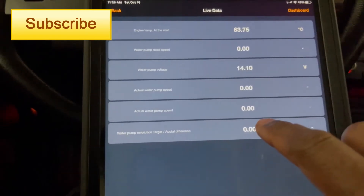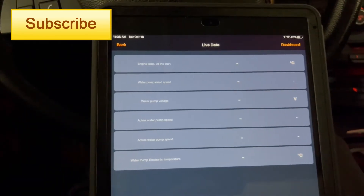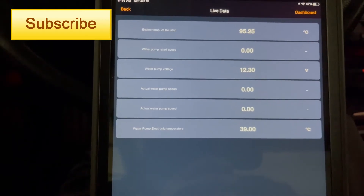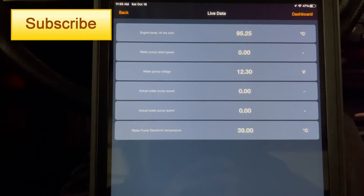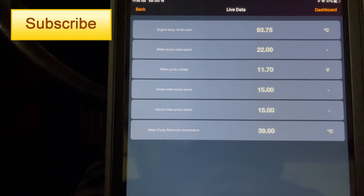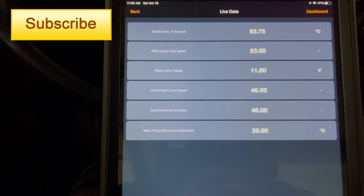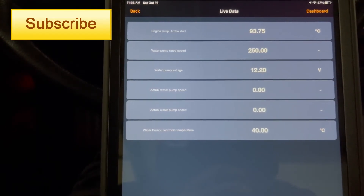Everything is suggesting the water pump is not working. What I noticed is that when I shut the car off and restarted it, the pump came on just for a minute — it actually spins briefly and then it cuts out. I can see the pump reading 1532, it's actually spinning right now, then drops to 46 and stops.